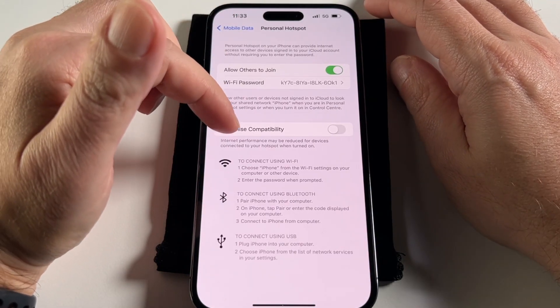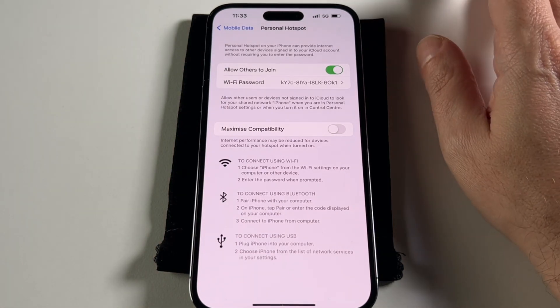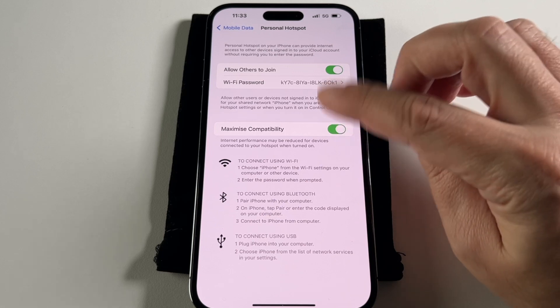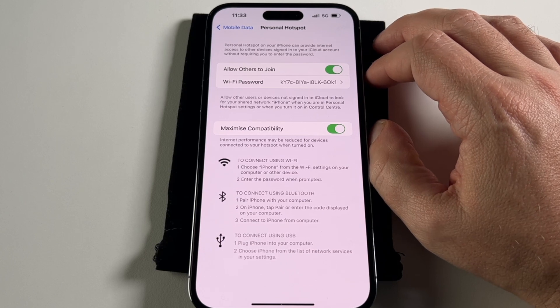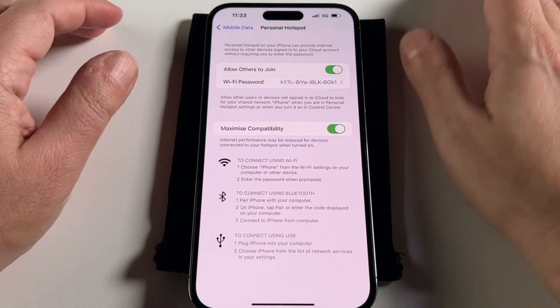Once you've changed the password, you can also toggle Maximize Compatibility on and off. If you have trouble connecting from an older device, you might want to turn this on. But that means it'll probably be slower because it won't use the fastest, most up-to-date Wi-Fi protocols. If you're only connecting to modern Apple products, definitely keep it off.